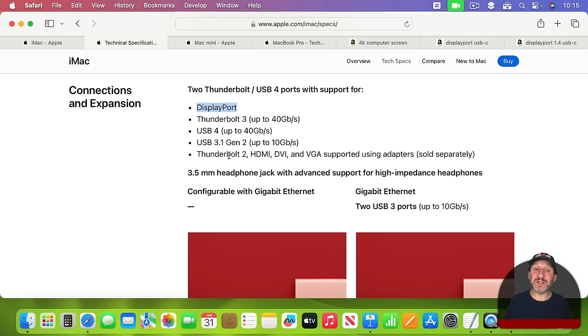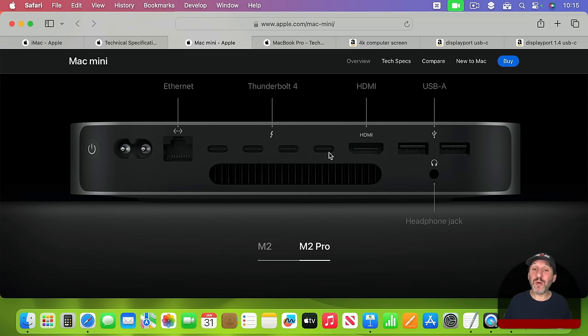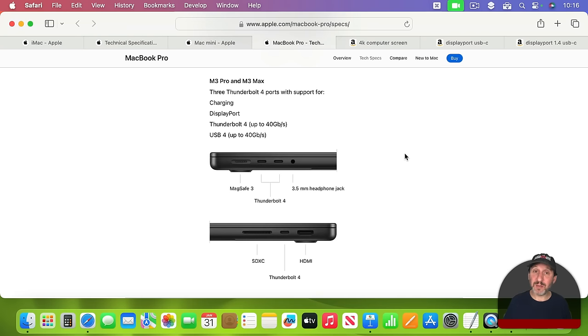The key thing to note here is DisplayPort — this is the type of connection we're going to use to go to an external display. You also notice HDMI listed, and you can also use that to go to a display, but I'll explain why you should probably be getting a DisplayPort cable, not an HDMI adapter. On a Mac Mini there are four USB-C ports, all Thunderbolt 4, and every one of them can be used as a DisplayPort. MacBook Airs and MacBook Pros have between two and three USB-C ports, which are all Thunderbolt 4 and can be used for DisplayPort.